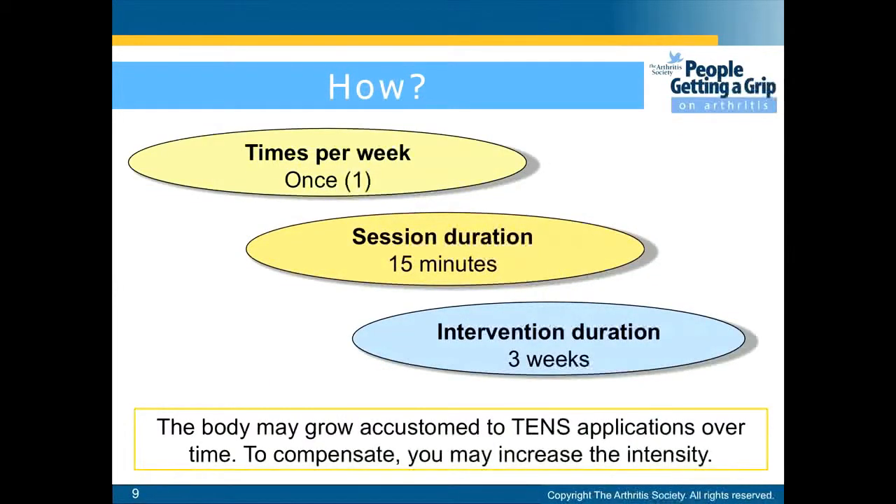You will need to do this once a week for 3 weeks with a session duration of 15 minutes. Please note that the body may grow accustomed to TENS applications over time. To compensate, you will have to increase the intensity.